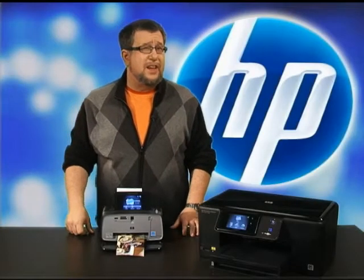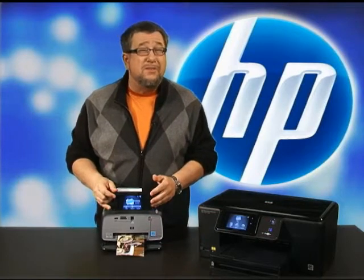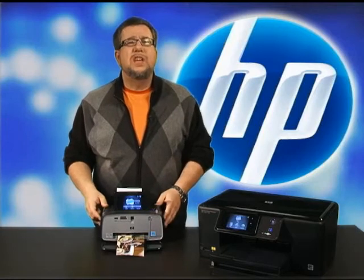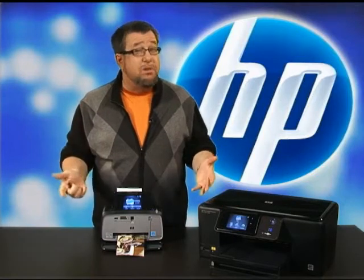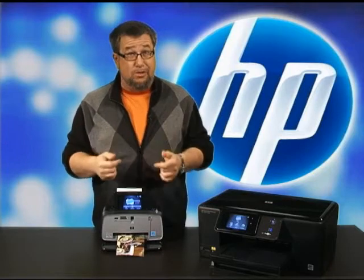Easily the most creative and intuitive interface we have today is the touchscreen, and HP has the most creative and intuitive touchscreen on the planet. We get to use it on the newest HP PhotoSmart printers, from the small compact photo printer to the wireless all-in-one. The beauty of the touchscreen is there's no preset buttons, so the overall interface is much more streamlined and user-friendly.